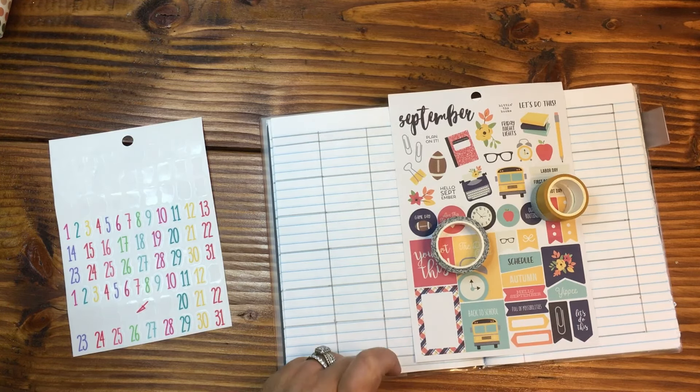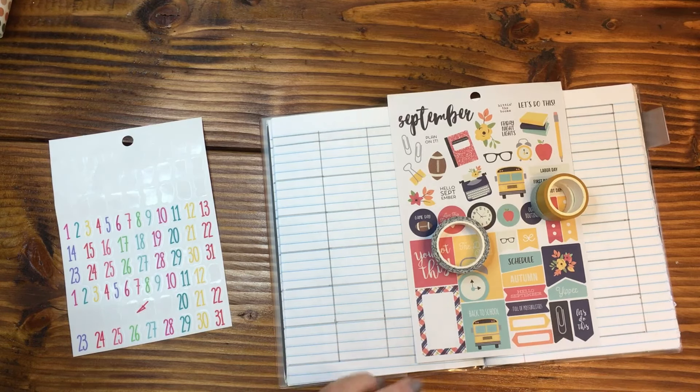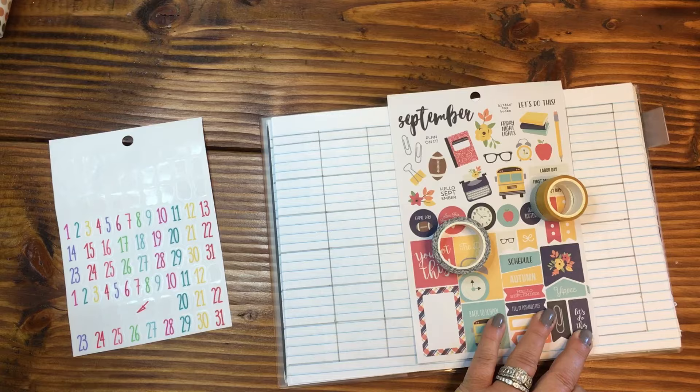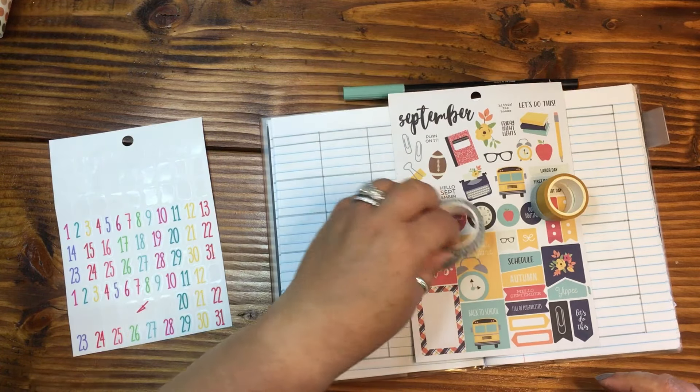I am going to try to match this green and I think it's going to be the Tombow 312. I'm just going to do a little mark here for the exact coloration — that was my swatch test — and I'm going to go with it.